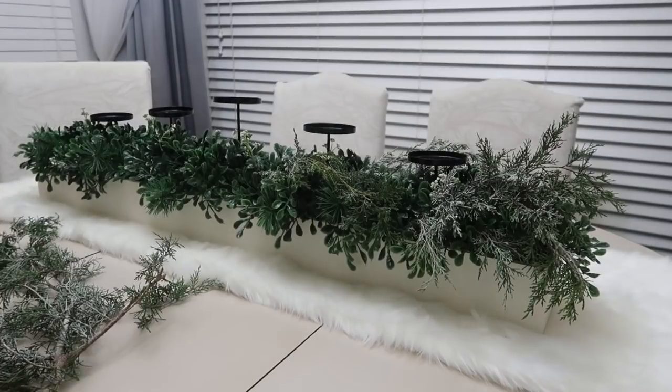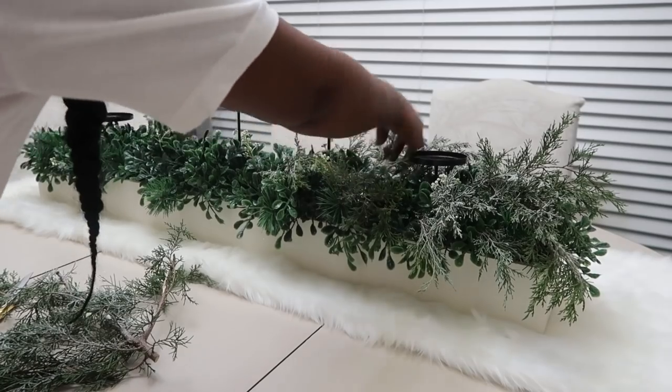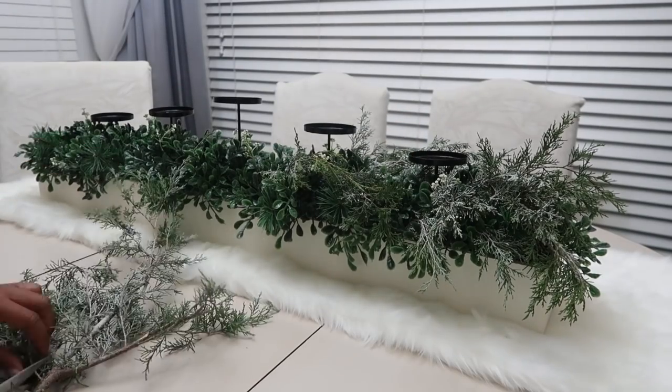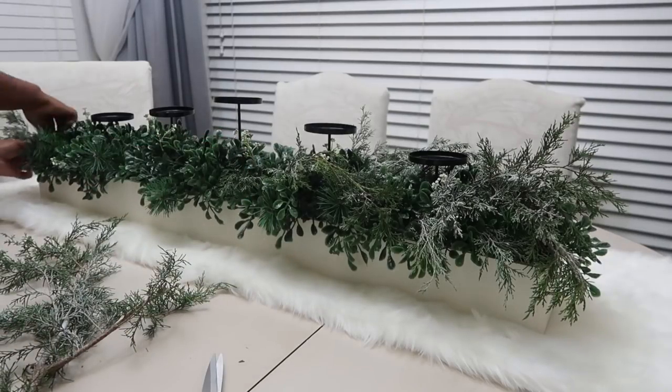Hi everyone, it's Melanie and welcome to Living Luxuriously for Less, where we celebrate, decorate, and enjoy everyday life for less. In today's video we are going to be doing a Christmas tablescape — I am super excited about it.